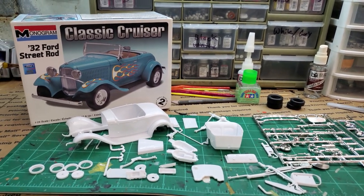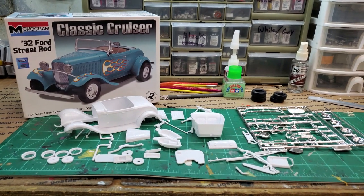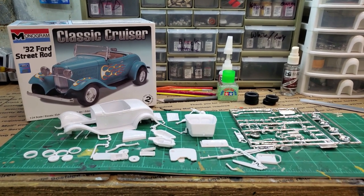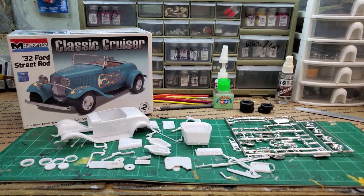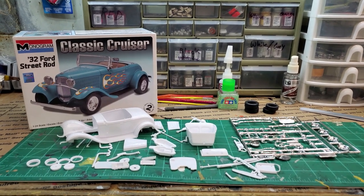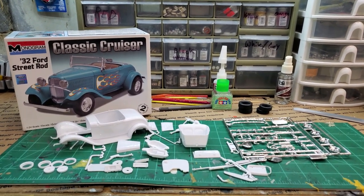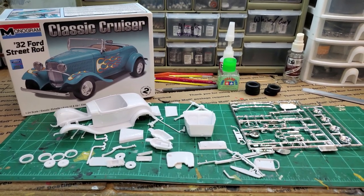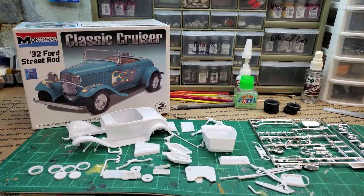First I just want to thank James again for sending me this. If you didn't know, I have a P.O. box in the description of the video — if you ever want to send anything, I'll try my best to either build it or make a video about it. Very grateful for the gifts that have been sent, especially the shop cards and model kits. Anyway, this is a Monogram '32 Ford Street Rod — low parts count, so it's not going to take long — and it's going to be somewhat blue, gold, and red.